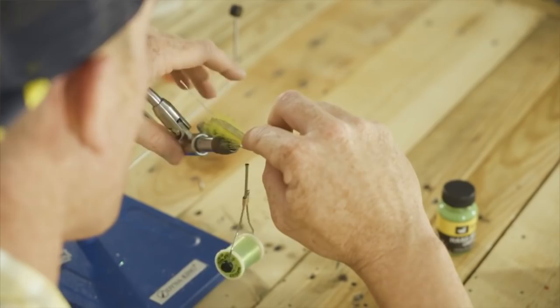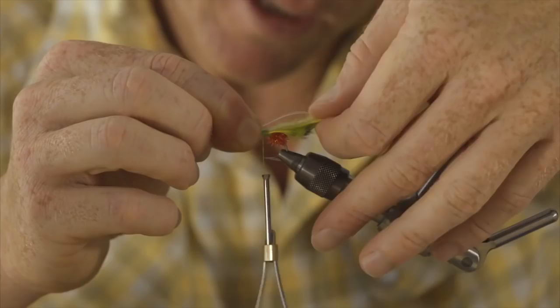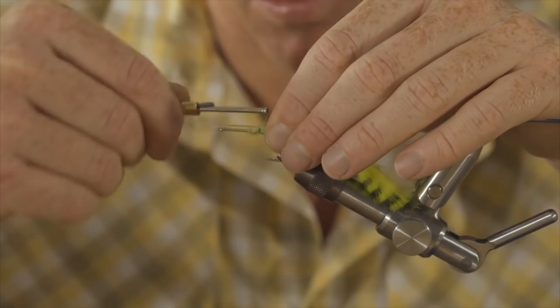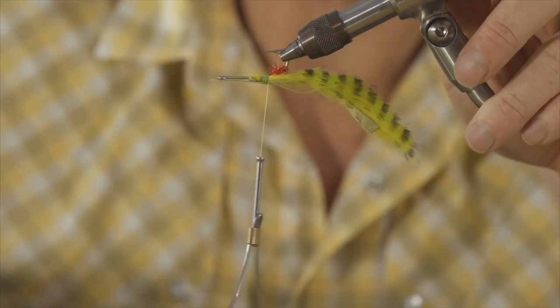Pull this tight and then we're going to bend the mono back down the shank of the hook and tie that in. So we're tying the same mono loop we tie on the Mega Lollipop HD or the Tarpon Bunny, or any other fly that's got a bunny strip in it. But we're just going to reverse it so we've got the pretty side on top.